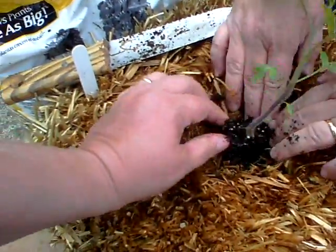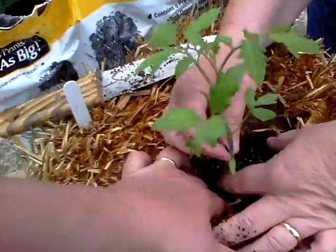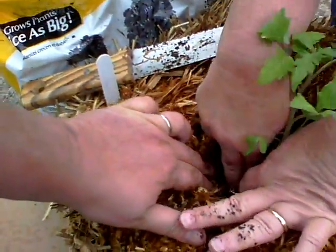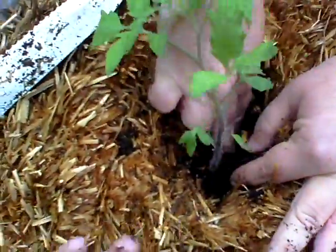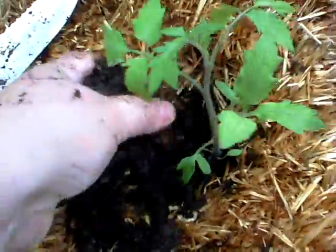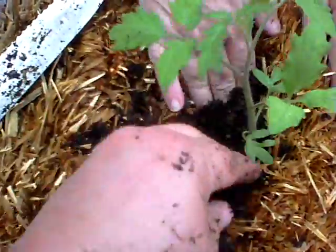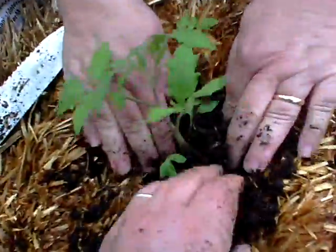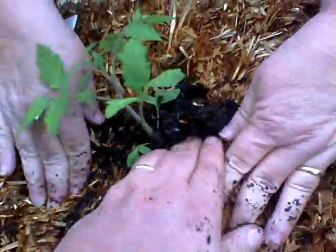We'll break up the root a little bit. The directions said to take it down to the first leaf, so we're going to plant it pretty deep in there. Hopefully he likes having his roots tickled! Then we put some soil on top and compress the hay bale back around it.